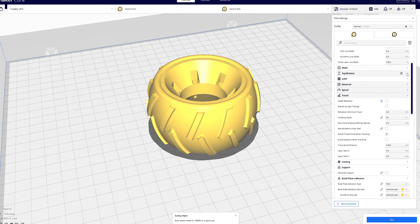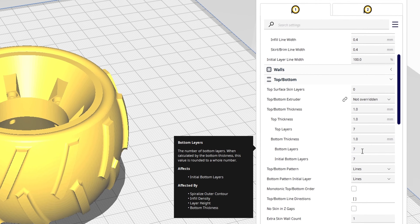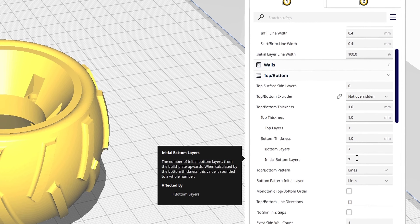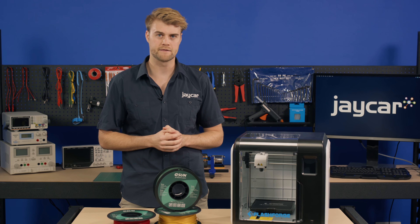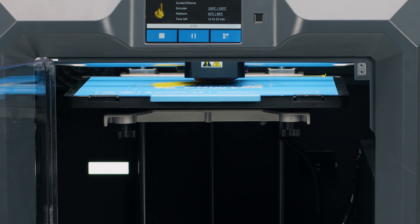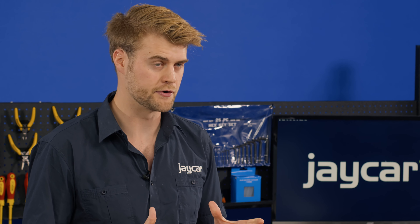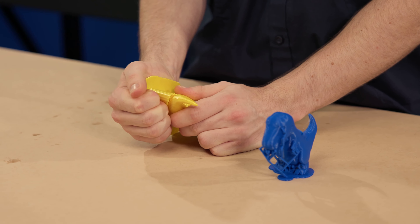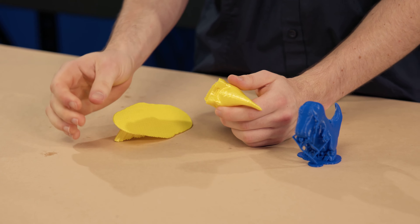Your first layer height should also be increased to help with bed adhesion, as well as the extrusion amount on this first layer. Speaking of your printer's first layers, don't bother using a raft — TPU plastic likes to stick to other layers, so it would be nearly impossible to remove a TPU raft without damaging the actual print. The same goes for support material; these filaments are simply not designed to be snapped off like regular PLA or ABS filament.